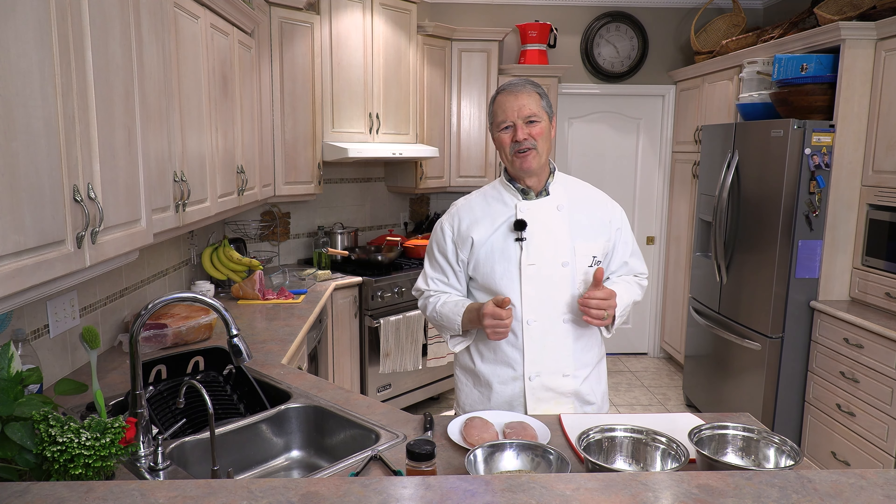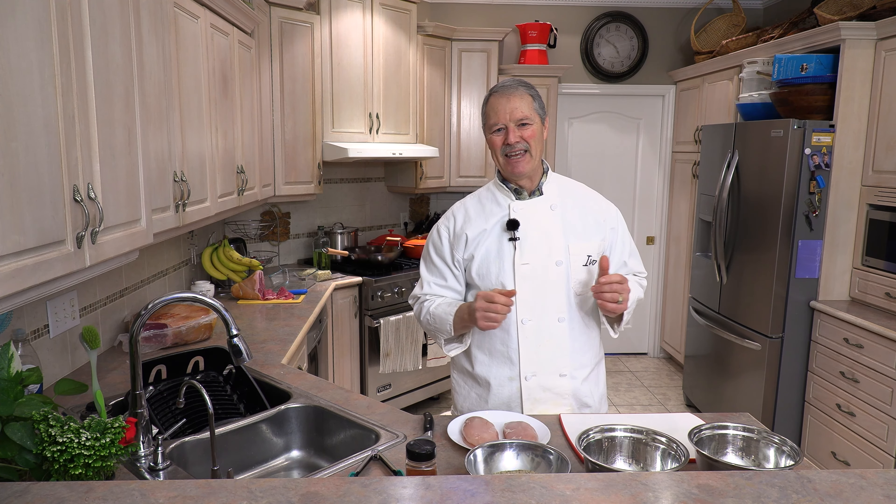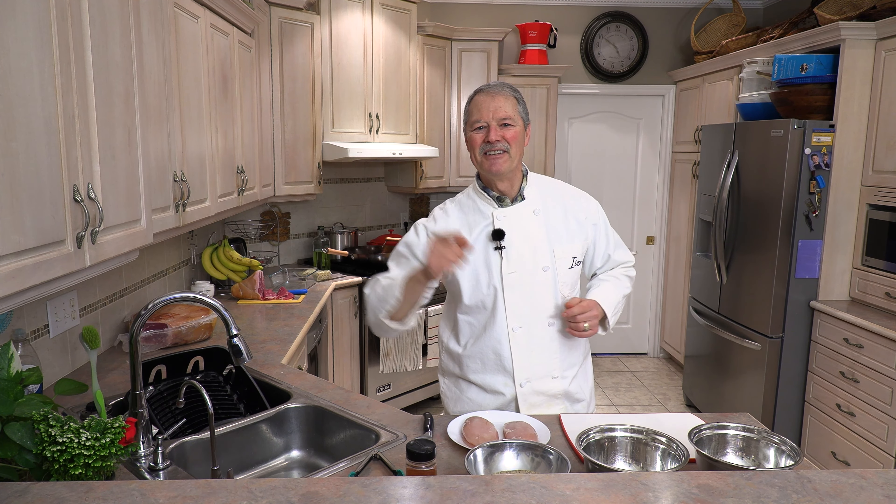Hello everyone, my name is Ivo and welcome to Cooking with the Koyas. So glad you joined me today because I would like to share with you my recipe for a very delicious chicken parm. Let's get started right now.